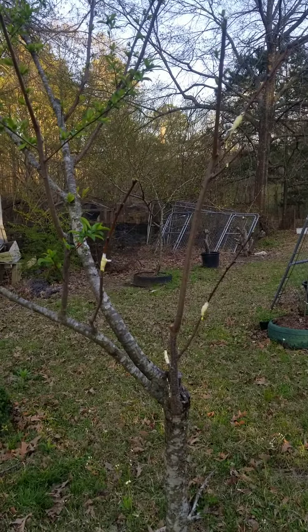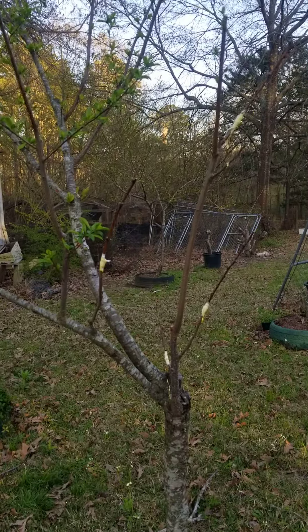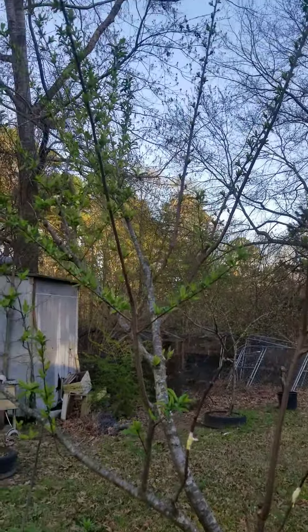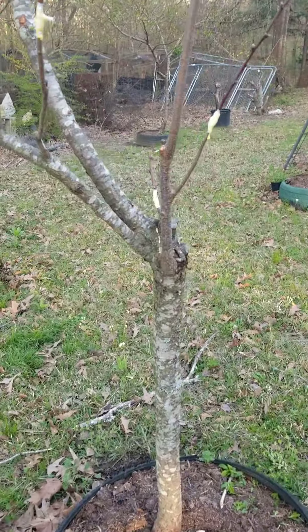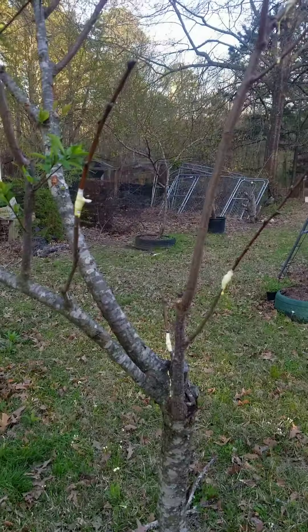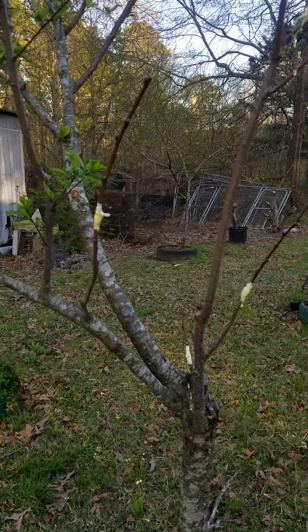I'll be putting more and more on here. I've got quite a few of them from their tree, and turn this thing over into a Purple Plum from a Green Gauge. We'll see how it goes.